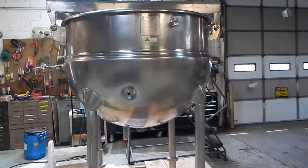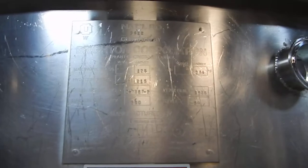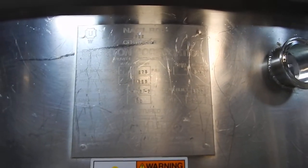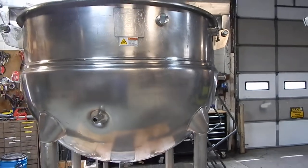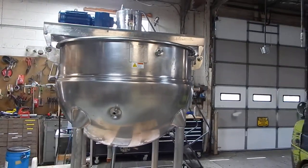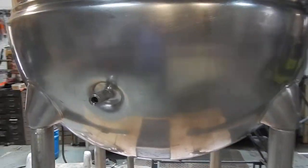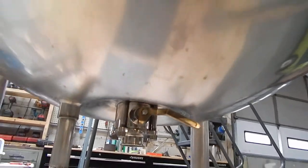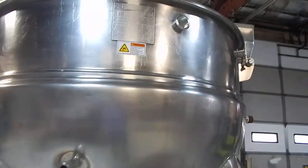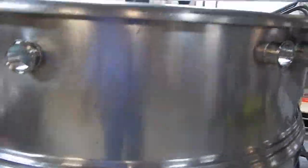All stainless steel, as you can see. It has an ASME board rated jacket for 125 psi at up to 344 degrees Fahrenheit. The stainless steel bridge has a lot of nice features, including an internal temperature probe. Right there on the bottom we've rebuilt the PBM valve, which is a flush-mount 2 inch valve with a sanitary connection, as you can see.